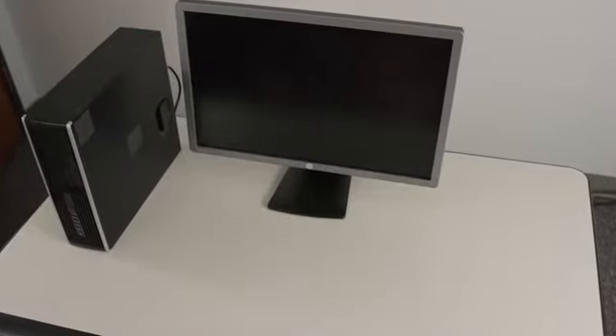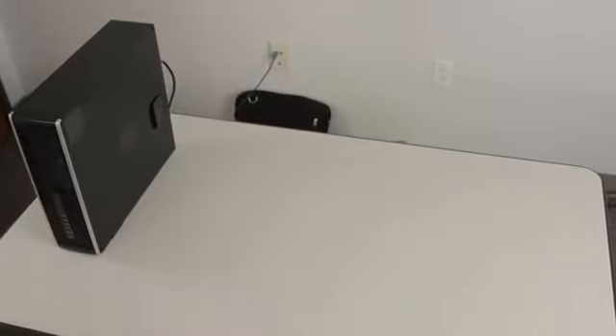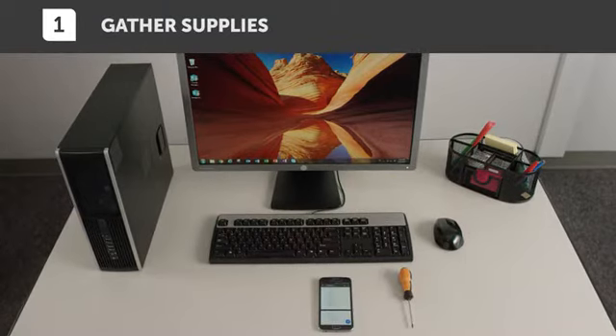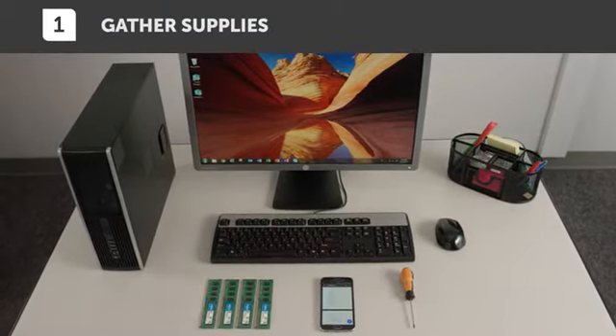Start out by clearing your install space, then gathering everything you need. You will need your desktop computer, a screwdriver, your system's owner's manual, and crucial desktop memory.